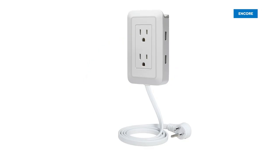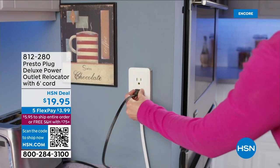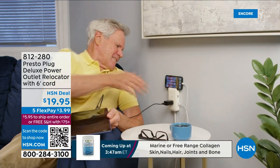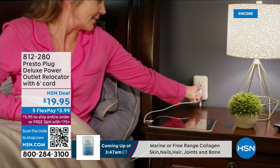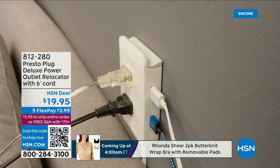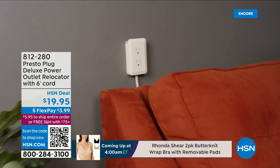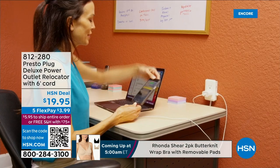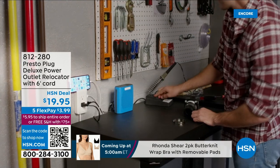We have the Presto Plug Deluxe — a six-foot extender. Extending an outlet to six feet away, whether it's under, around, or behind furniture, you can lift it up onto the wall because it comes with really secure 3M tape, so you can stick it wherever you need an outlet. On the side it has USB chargers — two regular outlets and two USB chargers on the side.